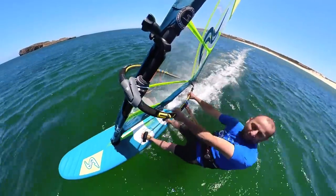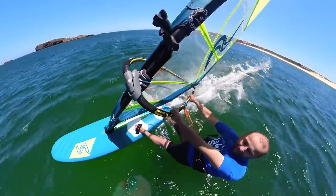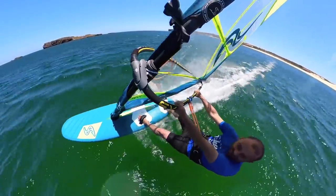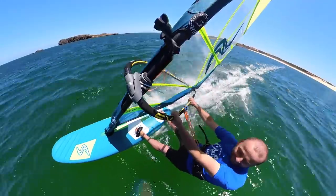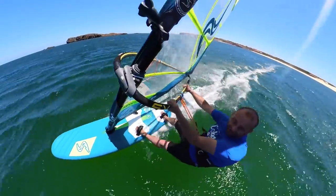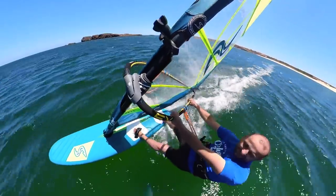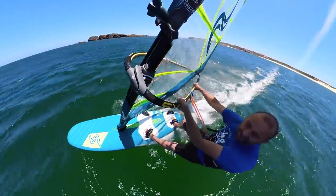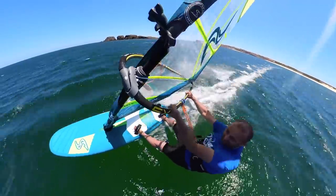First run, feels pretty solid — feels good actually. It's been a while. There's some big gusts coming through. It's been a while since I've been on the flat water stuff. But the summer's kicking in here in Portugal. So it's about to go free. Flat water-tastic.